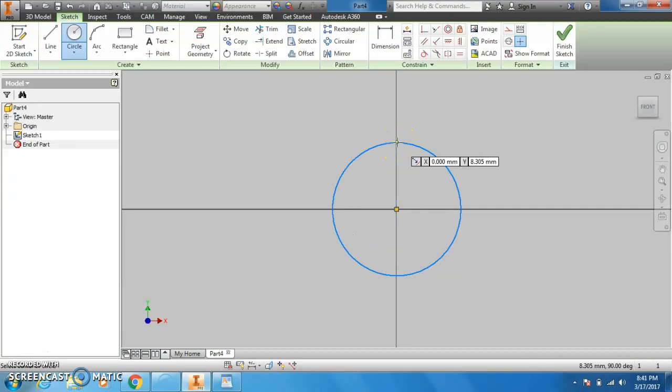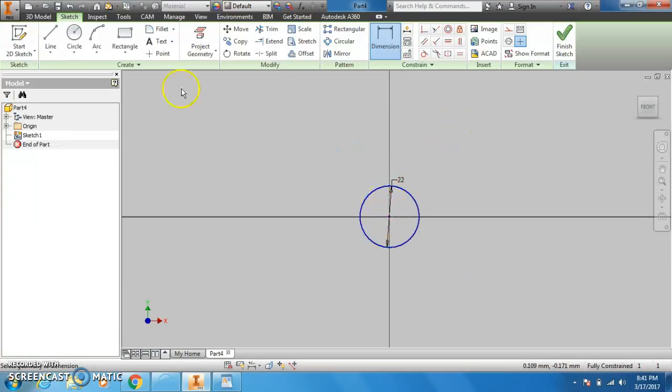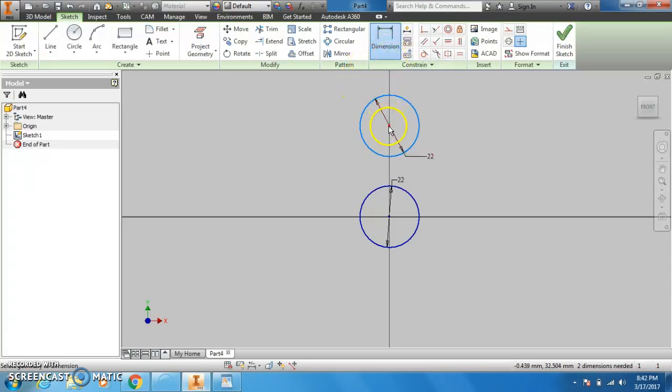We'll start drawing that 22 millimeter diameter circle. Once you have that, we can draw another circle straight up. Notice how I'm going straight up — on the X plane, I'm staying in the same spot as before. We're going to draw an additional 22 millimeter circle. What we can do now is dimension the distance between the circles. I've tried a couple of different distances — I like the distance of 35 millimeters. It's a good size and it works well.